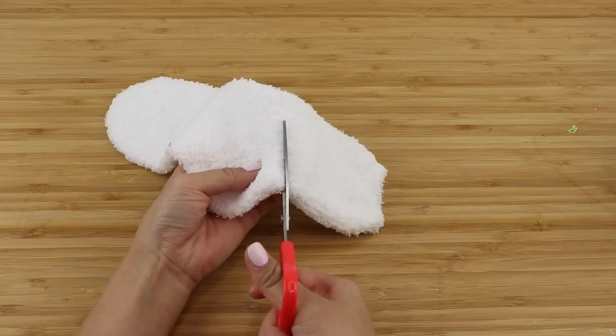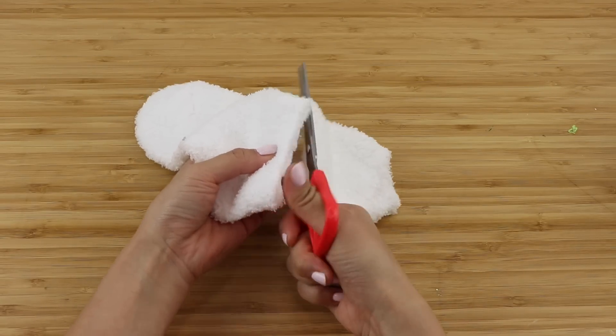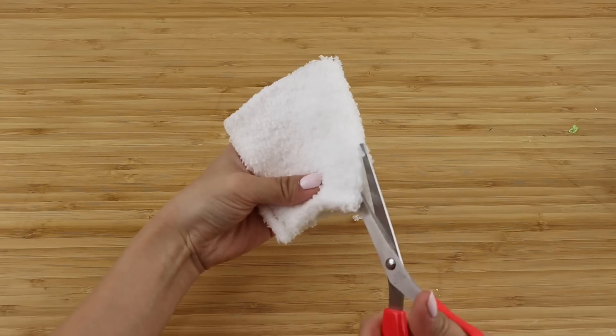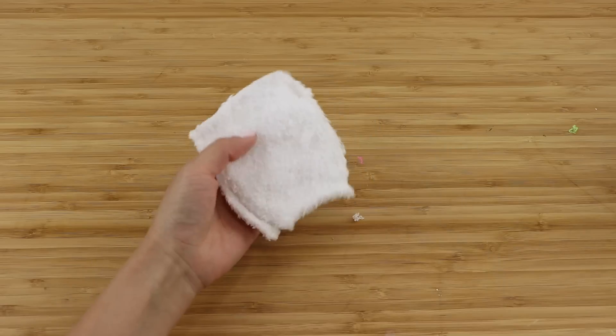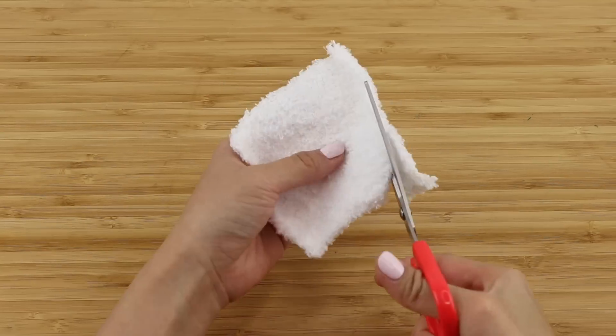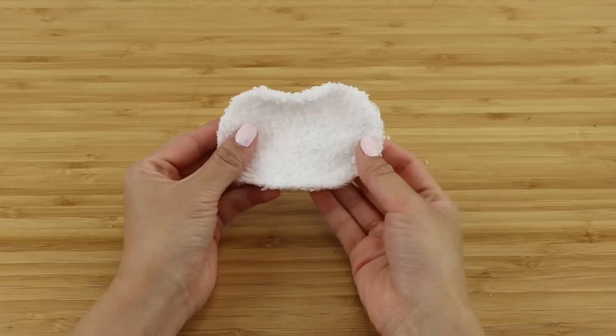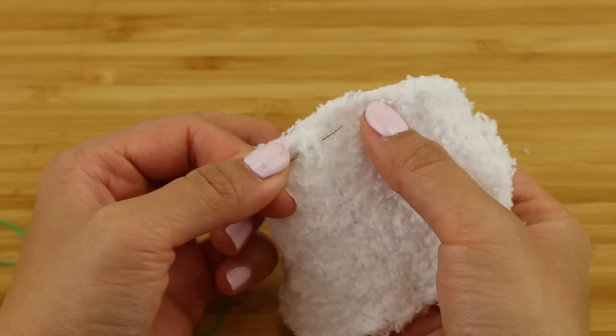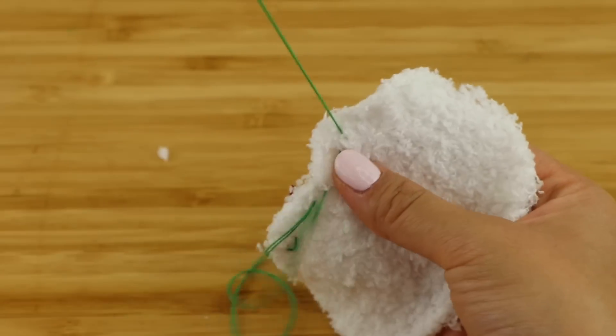Now find another sock for the faceplate or helmet. I'm using white but I think pale blue or pale grey would obviously look even better. Trim off the top part so you get a single piece of fabric, then cut out an oval shape about the size of your palm. Now sew a running stitch all around the outer edge — this is the most basic stitch that simply goes up and down.